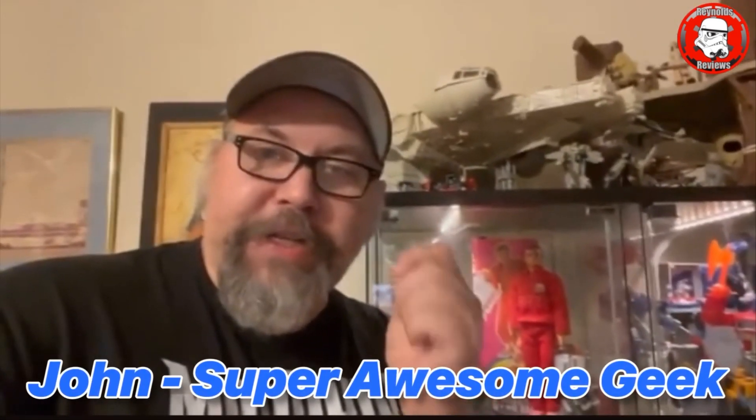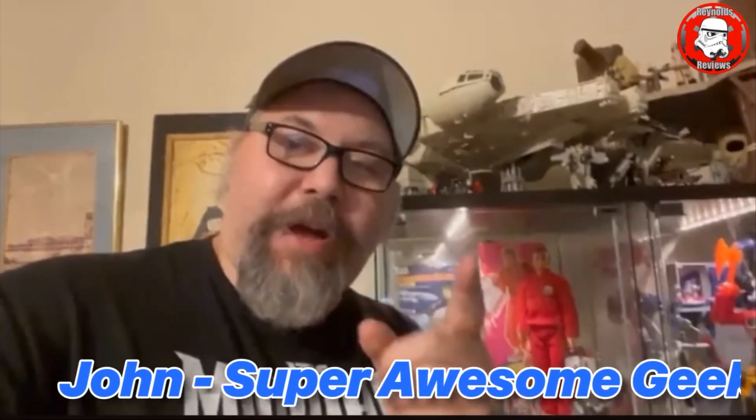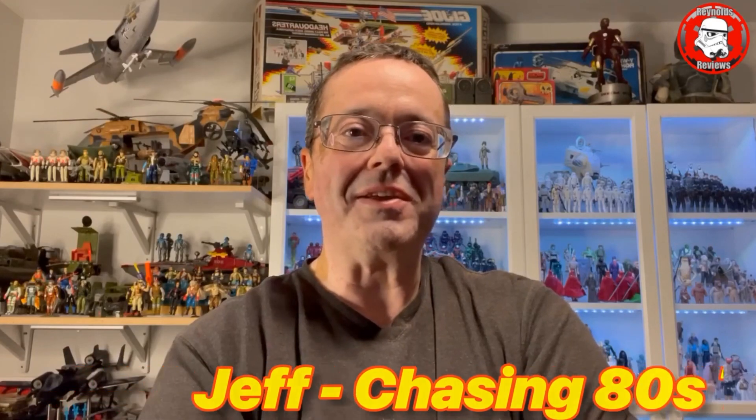Dave, congratulations on 2,000 subscribers. You deserve it, man. Stay awesome, my friend. Dave, congratulations on 2,000 subscribers. Love what you're doing. Keep going, man. Can't wait to see what you come up with next. Congratulations.